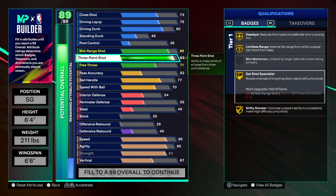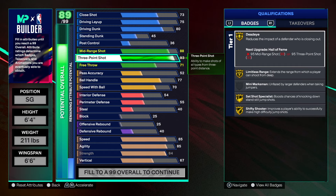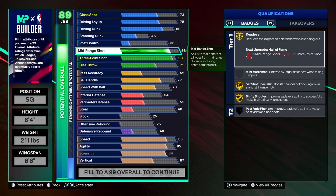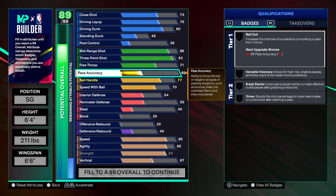Look at those gold badges — I might make myself a 6'6" sharpshooter too. I already made that build and I'll introduce it once I decide if that's what I really want to do — I'm also thinking about making a taller build, maybe a 6'9" or 6'10". We've got Dead On, Limitless Range, Set Shot Specialist, and Shifted Shooter, so you'll be able to shoot the lights out. You can still get into the mid-range and make shots as well.